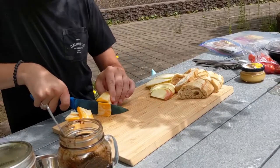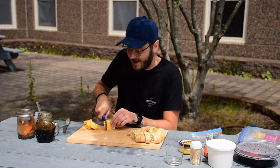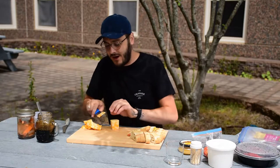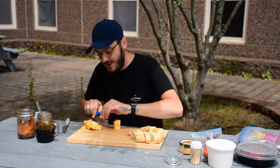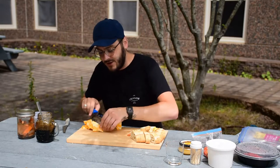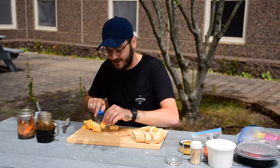A charcuterie board doesn't require any cooking elements like a stove or microwave, so this is something you could prepare in your dorm room — I'm actually sitting here in the Risley Quad preparing this right now. If you've got a fridge in your room you can keep all these ingredients and easily prepare it for yourself, or if you were socially distancing with some friends you could prepare this for a small group.